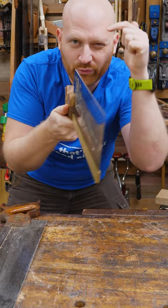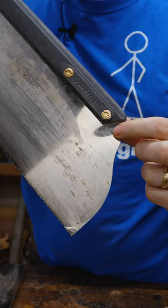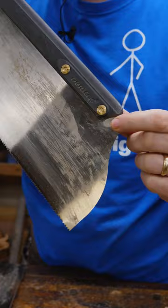Now, if your saw happens to have a kink in it rather than a natural bend, that's a lot harder — that can be almost impossible to take out. It can be done, but it's incredibly difficult. It usually requires an anvil and a peening hammer. So if you're trying to find a good antique saw and it has a bit of a curvature to it, it's not a problem. Don't get bent out of shape.